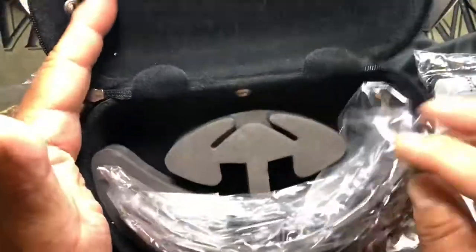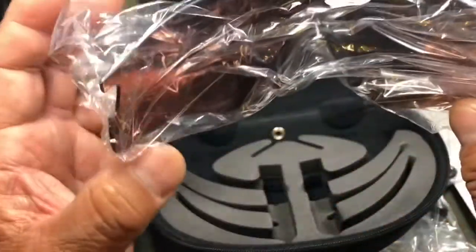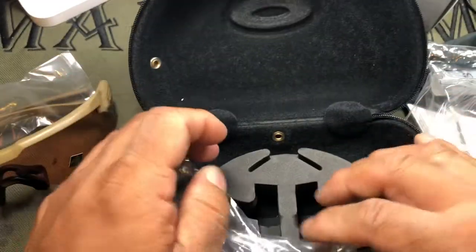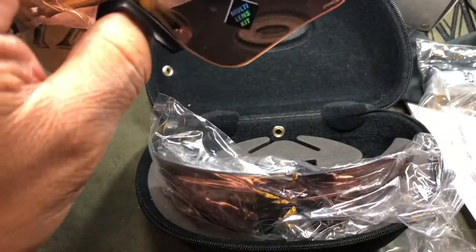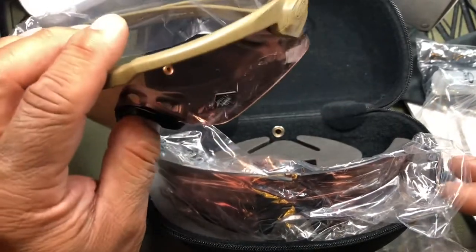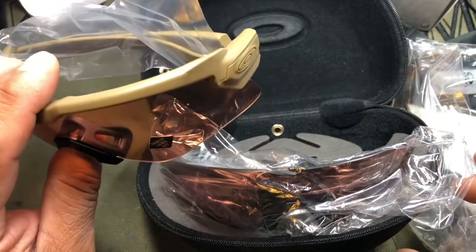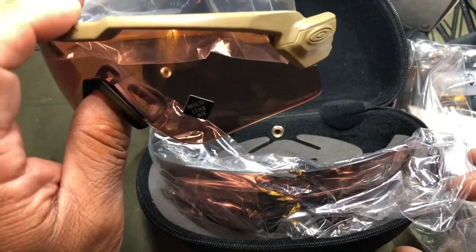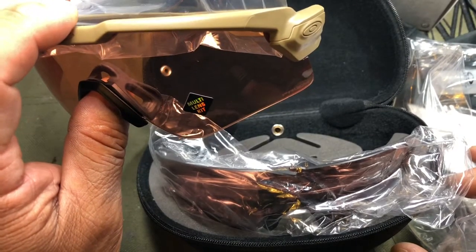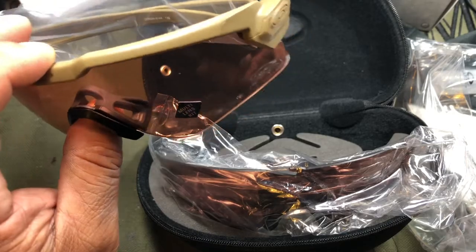Looking into the case, we've got the clear lens, and then here I believe this is the TR22 — it's a little bit darker — and this one is a little bit lighter, so that could be the TR45. The 22 and the 45 in the lens designation stand for the amount of light transmitted. 22% light transmission means a darker lens.